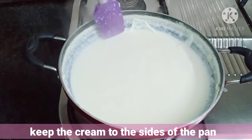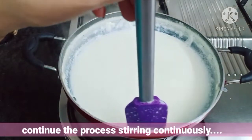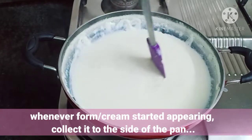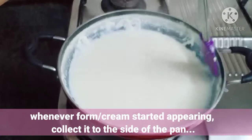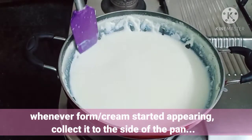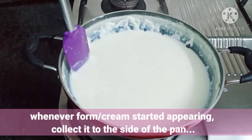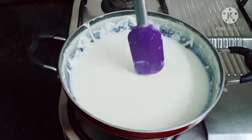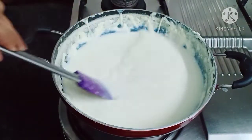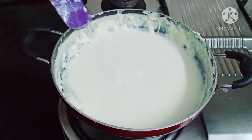All we have to do is keep the cream to the side of the pan and continue the stirring process. Whenever foam comes out from the milk, we collect it to the side of the pan. We continue this process and collect all the cream from the milk until the milk has reduced to a quarter of its original amount.